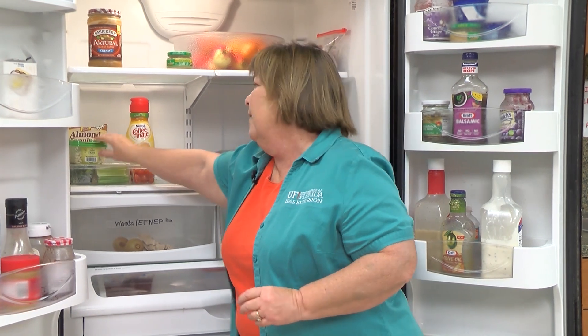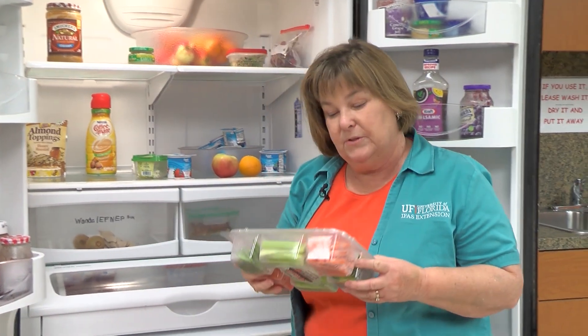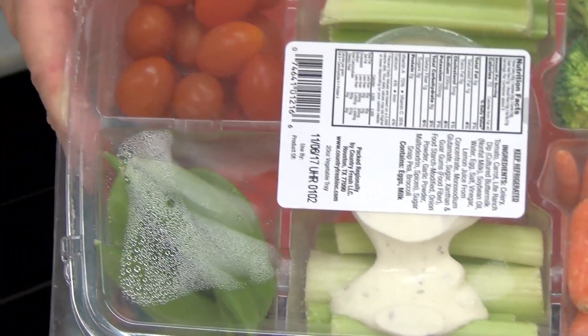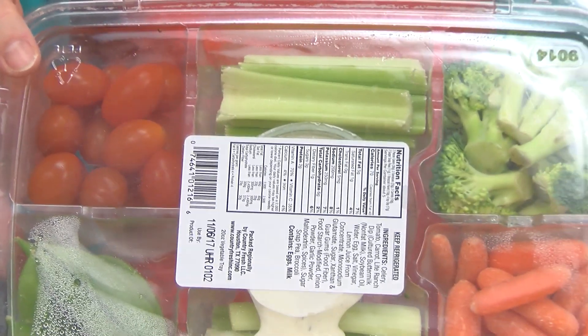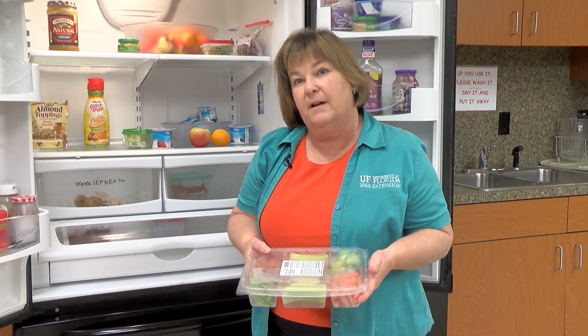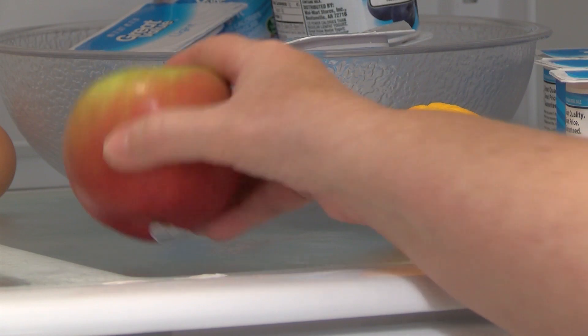Other things you'll need to get rid of are any peeled or cut vegetables. For example, we have some cut vegetables here with broccoli, baby carrots — which are pre-peeled — and celery sticks. Whole cherry tomatoes are fine, you can keep those. But any fruit or vegetable that's been cut needs to be thrown away. Uncut apples or oranges can keep; they'll be just fine and are great for healthy eating during a power outage.